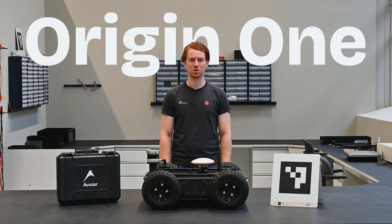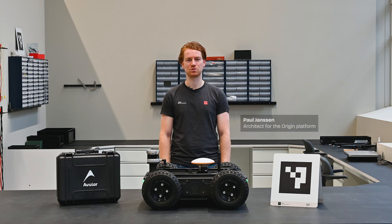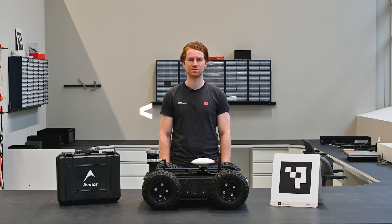Hi guys, welcome to the Origin One quick start video. My name is Paul and my goal today is to enable you to set up your own robotic mission in less than 30 minutes.